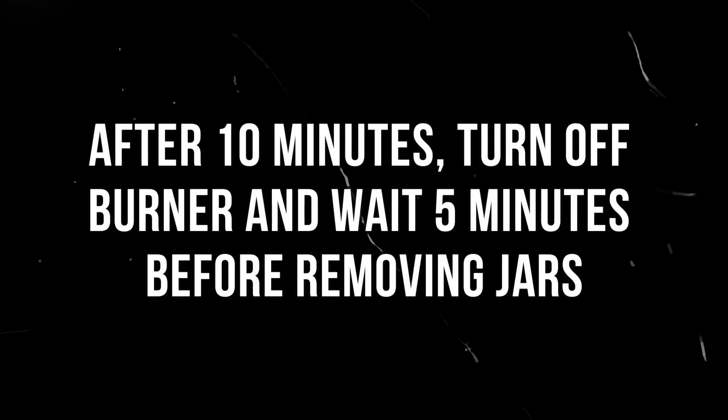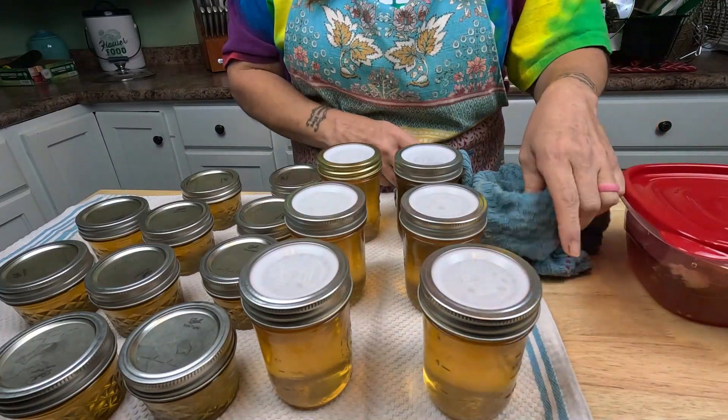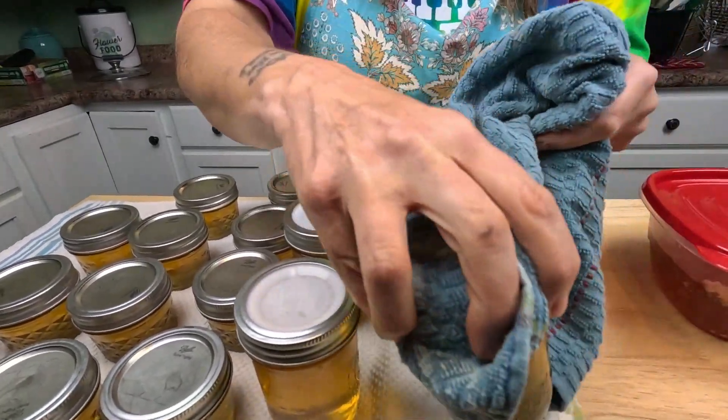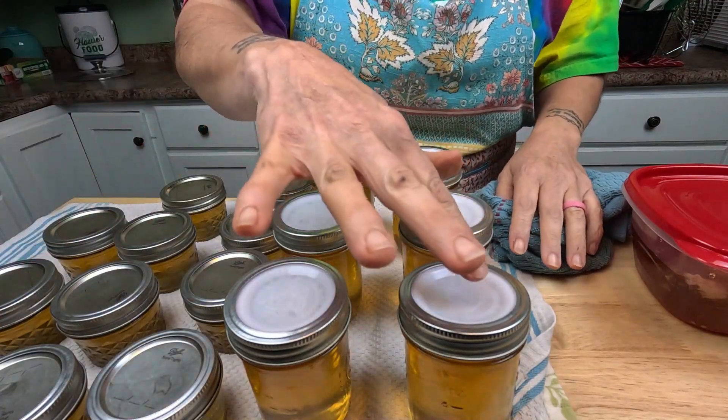With your water bath canner, make sure the water is at least one inch over your jellies. Let that go for 10 minutes at a full boil — if it stops boiling you have to start over, so keep it at a boil for 10 minutes. If you're using the reusable lids, after you take them out of the water bath canner, pick them up with a towel and tighten the lids. You don't have to do that for the disposable lids.